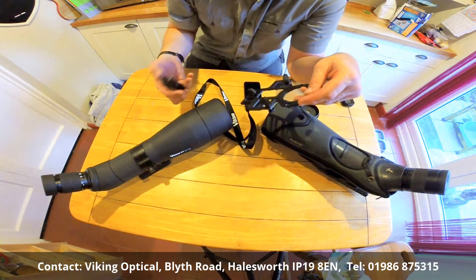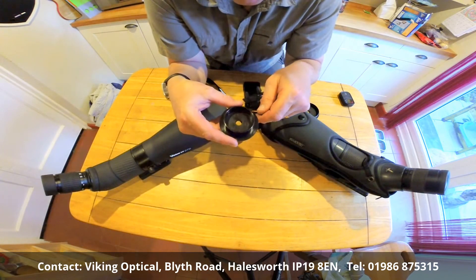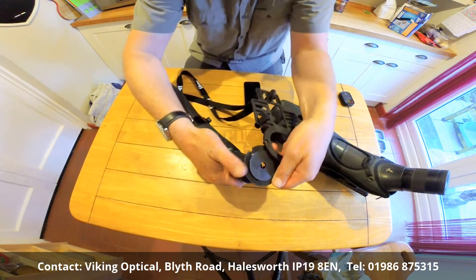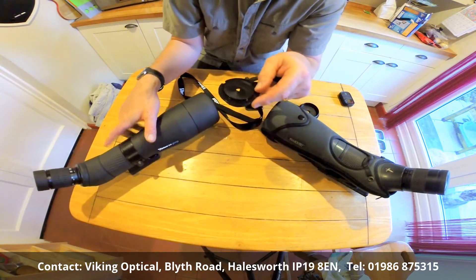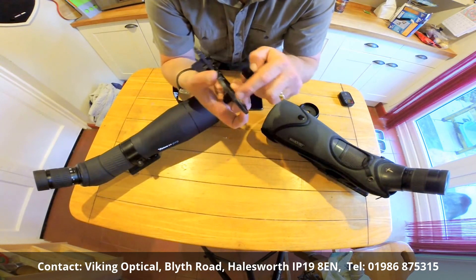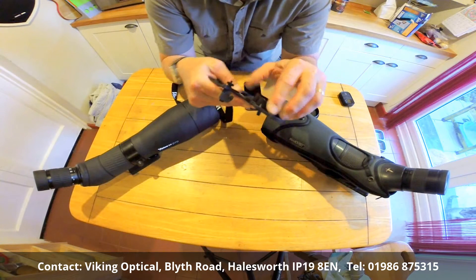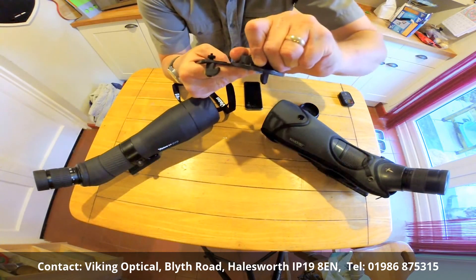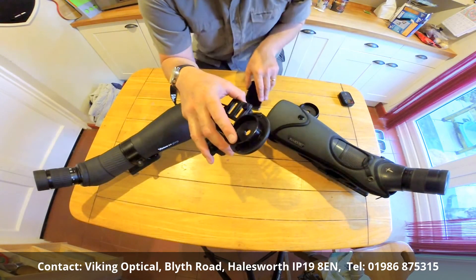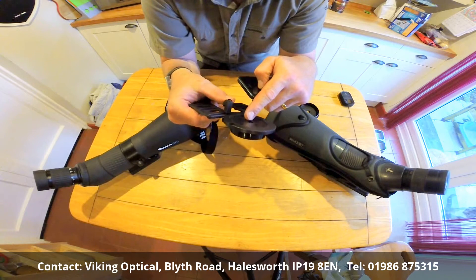On the adapter ring, you'll see we have a few little notches here that will grip to the outside of the eye cup on the scope. And on the back here, we also have some little modules which will align up with these, and that means the ring will hold firmly in place when we put it on. So we put our adapter ring on, like so, and that's nicely in place then.